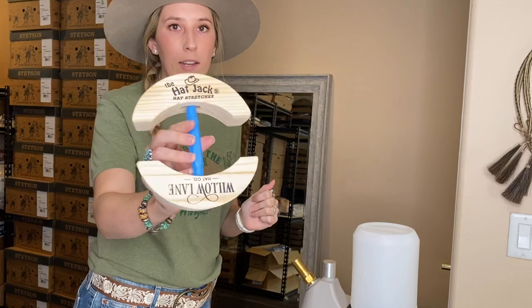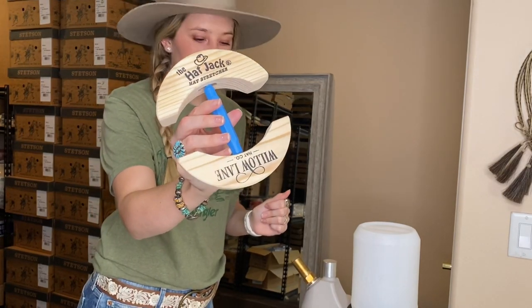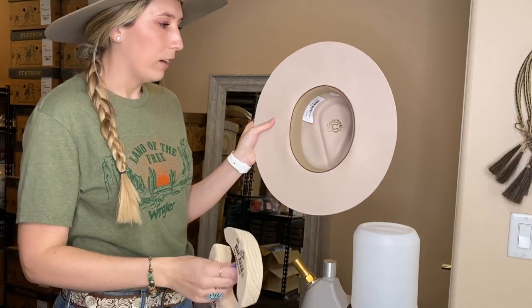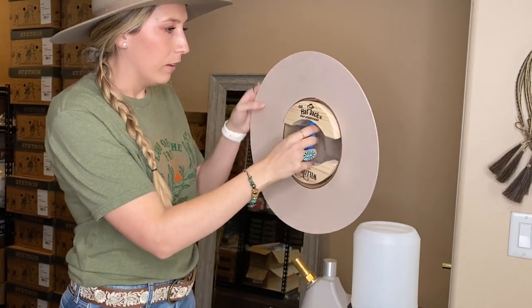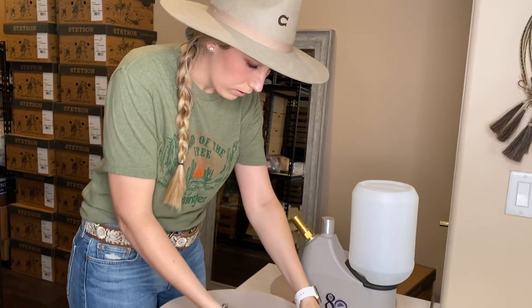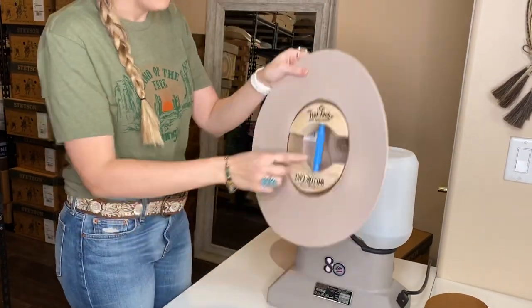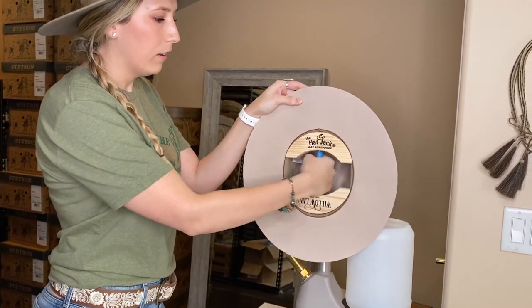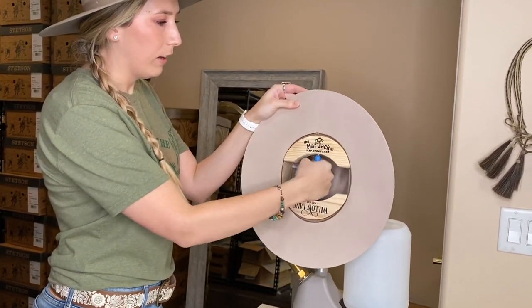We carry these on our website. They come in small, medium, and large. What you're gonna do is put the hatjack inside the hat. Then this middle piece right here — it turns. So you're gonna turn that until it's nice and tight in the hat.